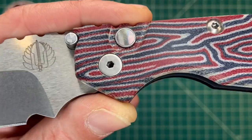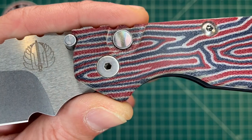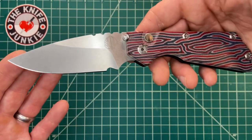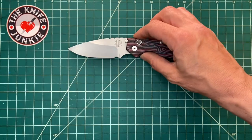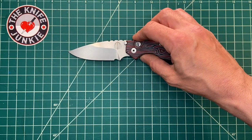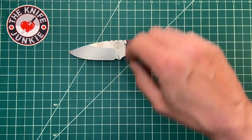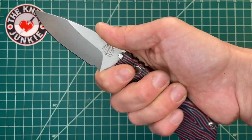And then look at that Mother of Pearl button — so cool. So this is a 3.4 to 3.5 inch blade, but of course you get about an inch, maybe a little more, taken up with that choil.